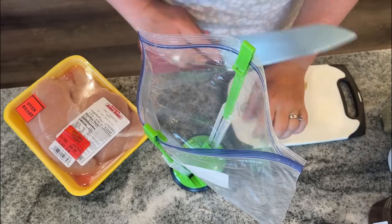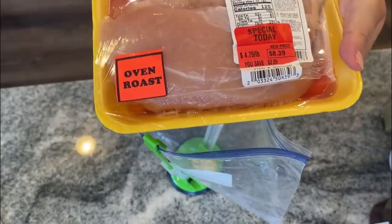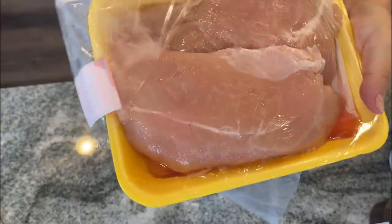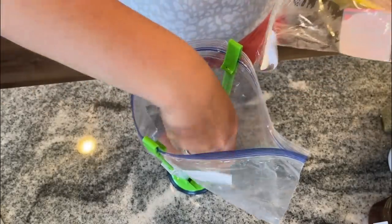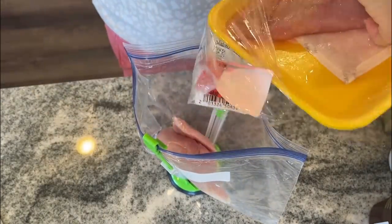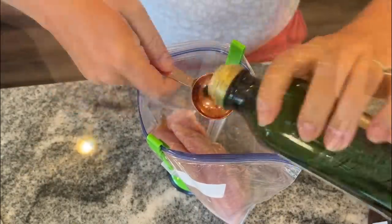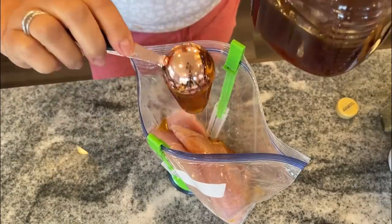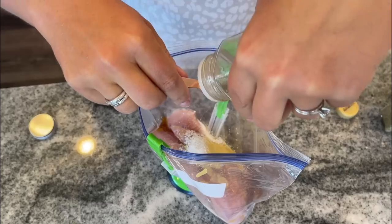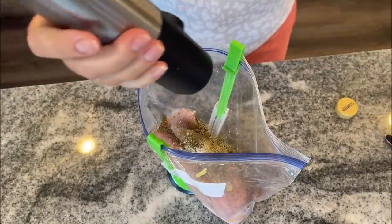We're starting with three cloves of crushed garlic and we're just gonna marinate these tenderloins. You can see I got my turkey tenderloins on special, which was great. They're almost like big chicken breasts. So we're gonna do two tablespoons of cider vinegar, two tablespoons of olive oil, two tablespoons of honey, a tablespoon of Dijon mustard, one teaspoon of salt, a half a teaspoon of dried thyme, a half a teaspoon of rosemary, and about a quarter teaspoon of black pepper.